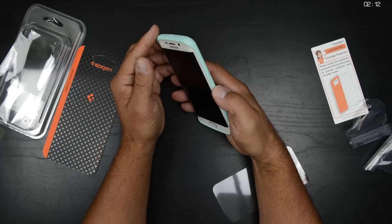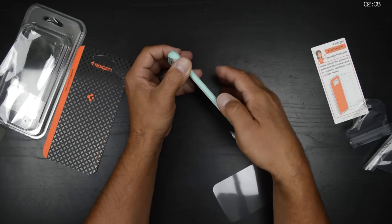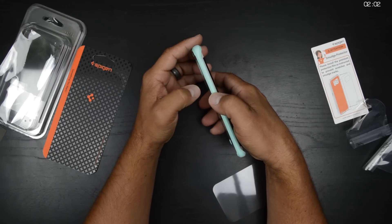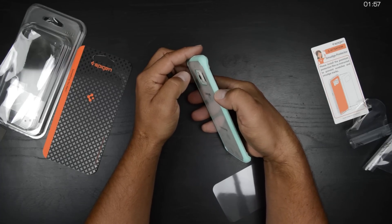Immediately I get a really nice feel in the hand — I absolutely love it. The power button right there actually says power, but there's a little indentation in there so you can actually feel that with your thumb. And the same thing over here with the volume buttons — you've got a little indentation and you can feel the plus sign and the minus sign.